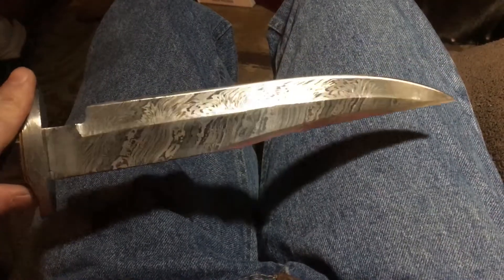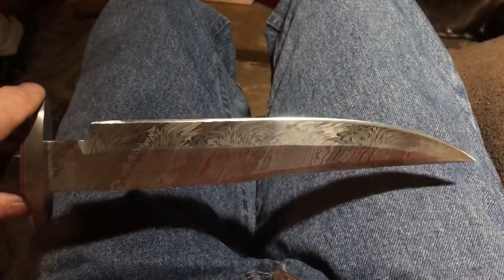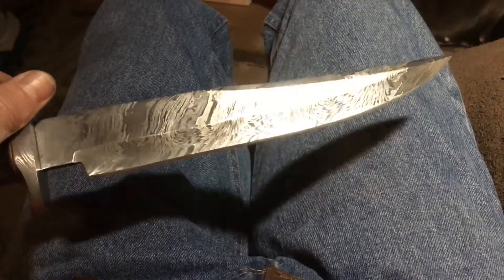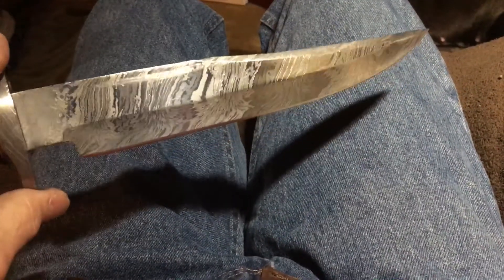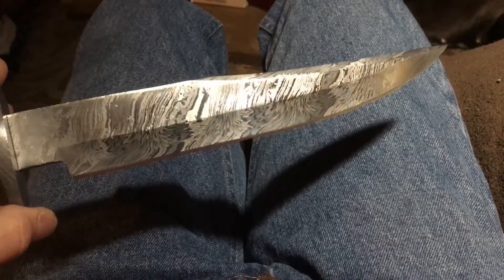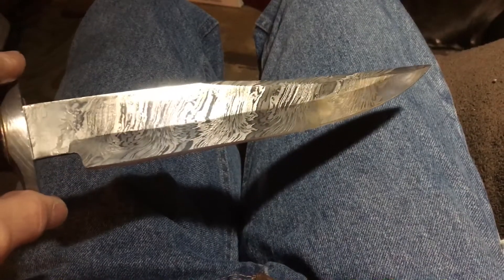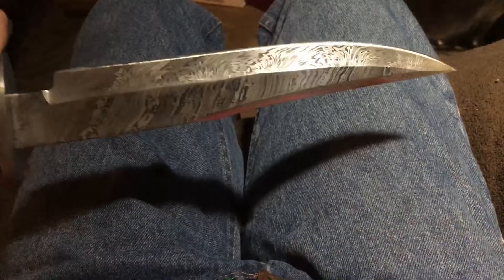The knife came kind of dull — it had an edge on it, but nothing to really brag about. So I reprofiled the edge, honed it a bit, and brought it out with a steel rod. Now it's good and sharp. If you notice, you can still see the Damascus pattern and the satin finish underneath — that's really cool. Usually you have that dark gray look, but this one doesn't.